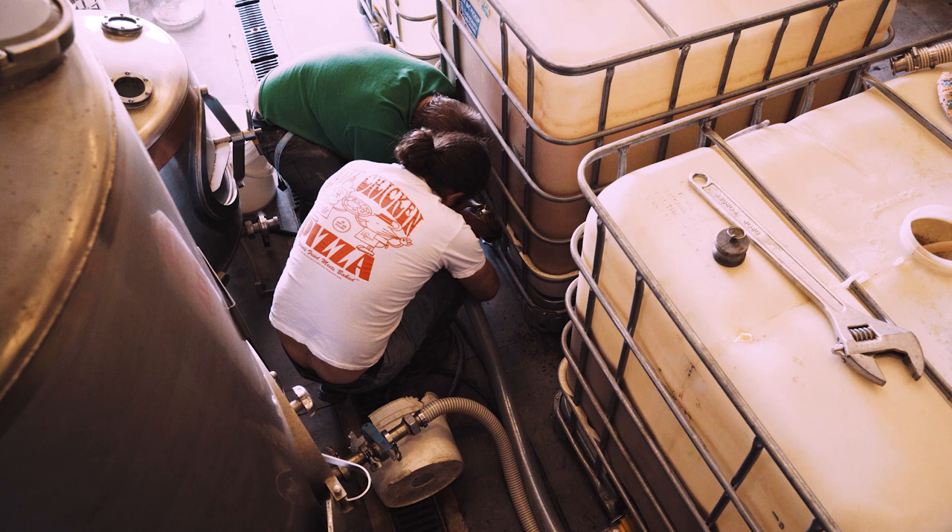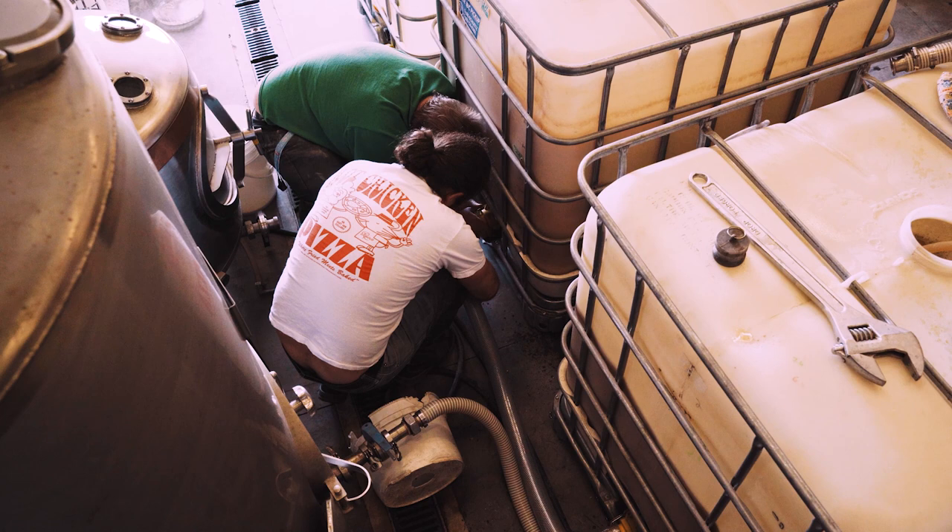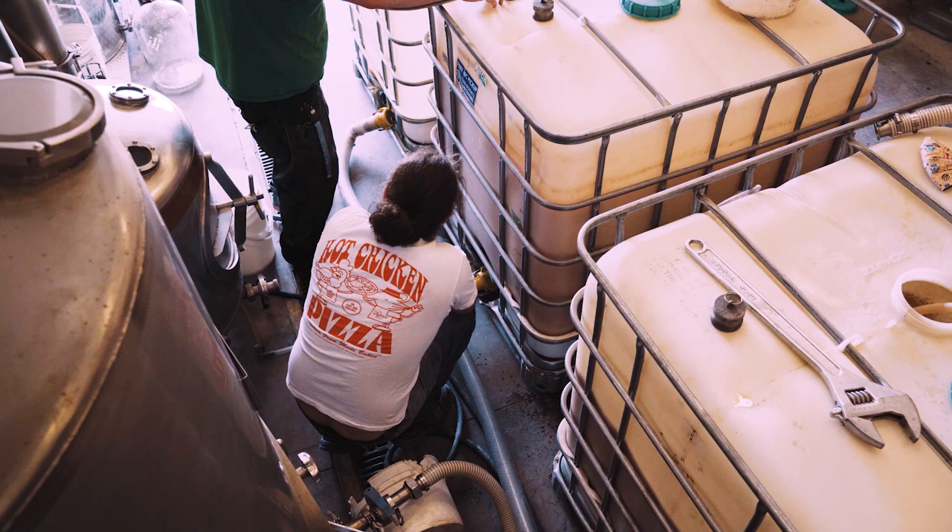The yeast being used in the fermentation is dry champagne yeast, which is a super durable yeast that can ferment within seven to 35 degrees Celsius — so it's stable within a pretty wide temperature range.